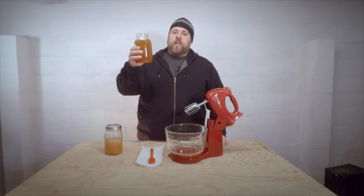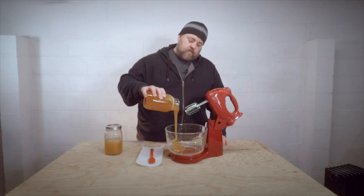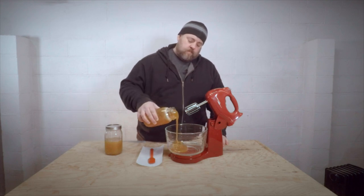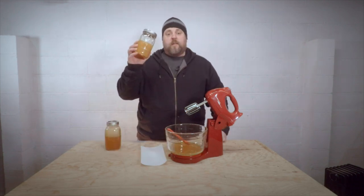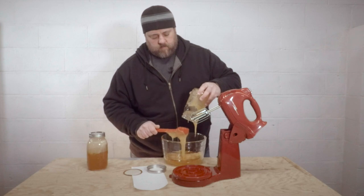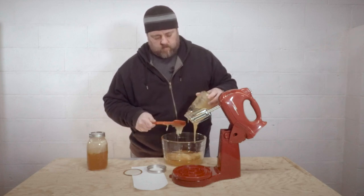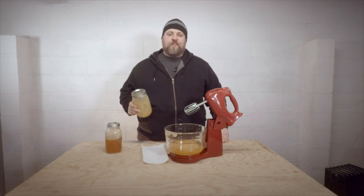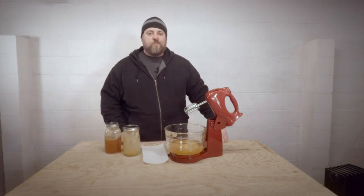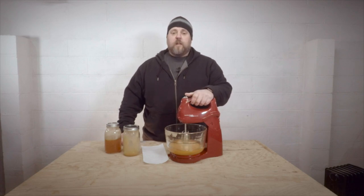The first thing we're going to do is add about 50% of our liquid honey to the bowl. Once we have that liquid honey in, we're going to go ahead and put the same amount of crystallized honey in — I use about 50% of each. I got most of that crystallized honey in the bowl, so we're ready to roll. Just put your mixer down in there and turn it on.